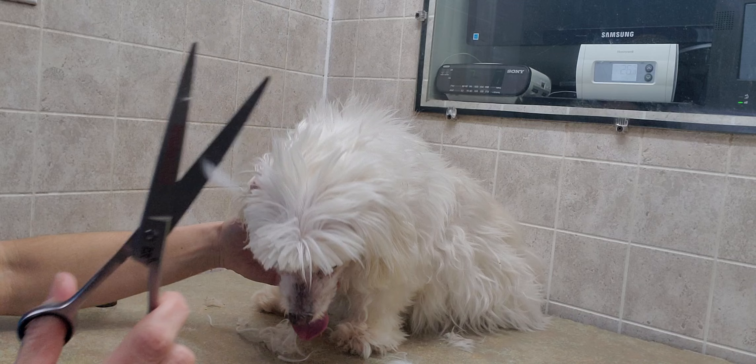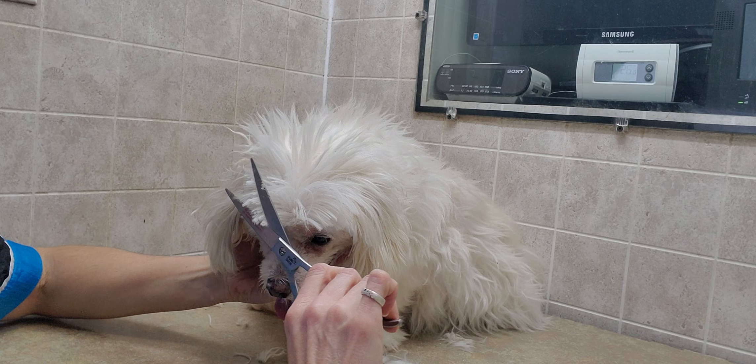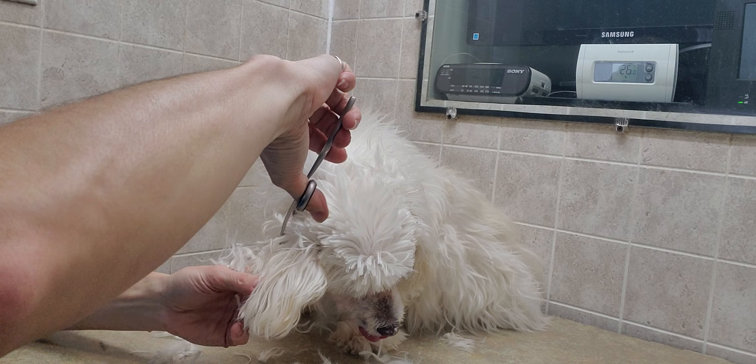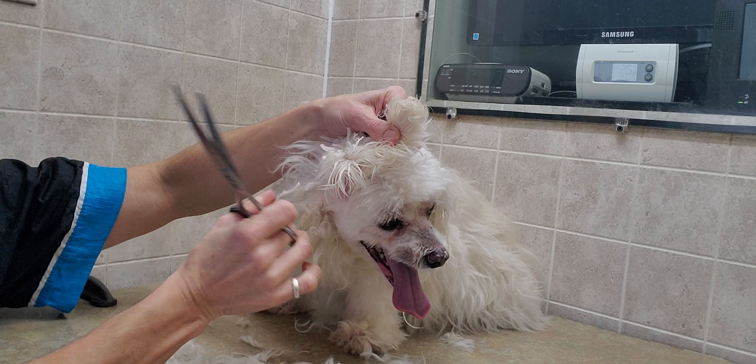I'm going to continue to finish off this head as well — there's a little bit of matting there. With the matting behind the ear, I'll just trim that out and then use the clippers to get under this one.